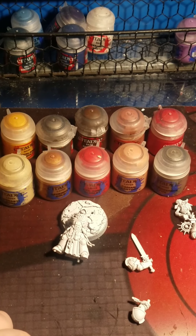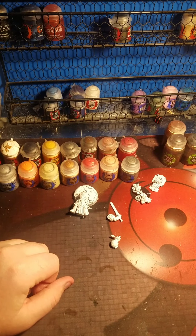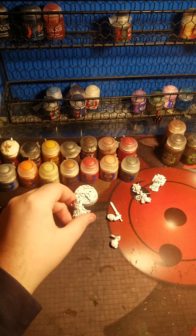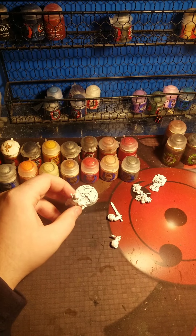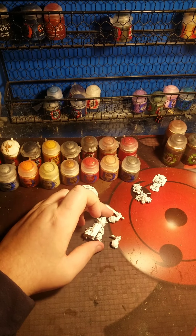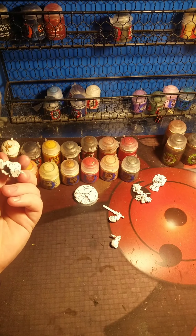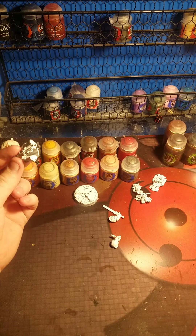Hi everyone, this is Midwest Minis here with an overview of painting. If you guys have seen my last video from last week, I built the Primaris Indomitus Captain from the Indomitus box. So this week I will be painting him up. Let's continue on with the video.